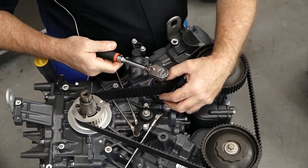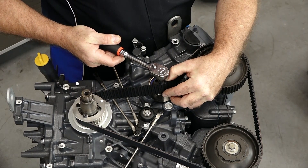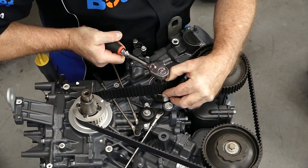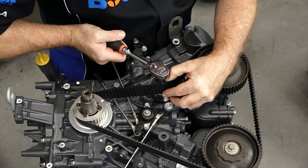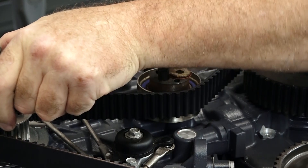Apply an even amount of tension — it'll start to compress. It just takes a little while; don't expect it to fly right over.